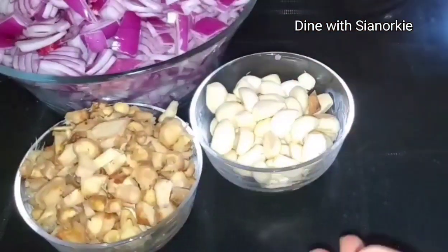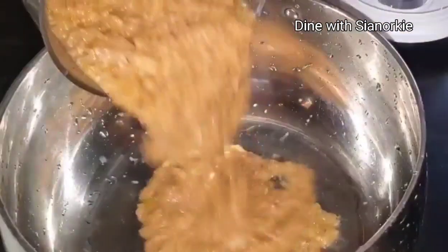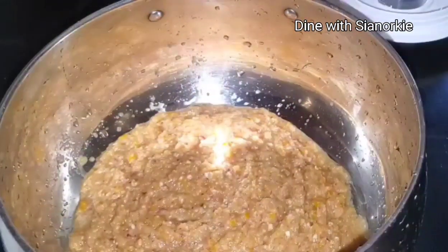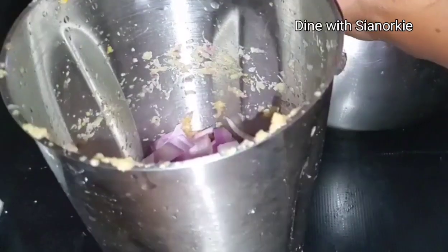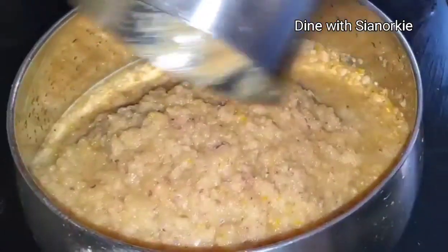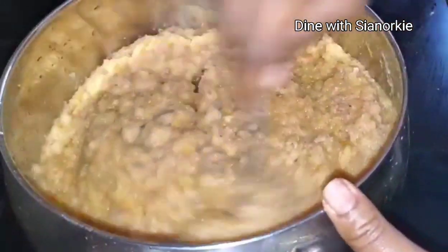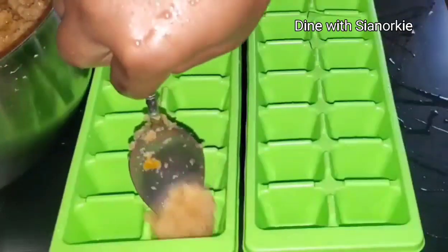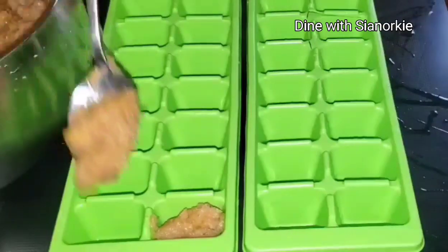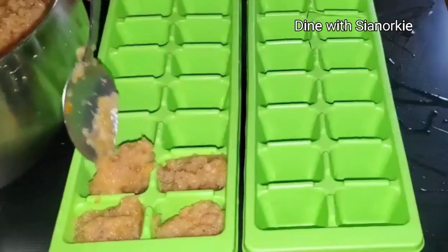The second way is also a method for preserving your onions, ginger, and pepper. I add my ginger to the ingredients and blend them together — this is the base of most Ghanaian dishes. Most Ghanaian dishes use garlic, ginger, pepper, and onion to spice meat and make stews. I blended the onions with a little water first, poured part of the mix into a container, then blended the rest — also with little water.